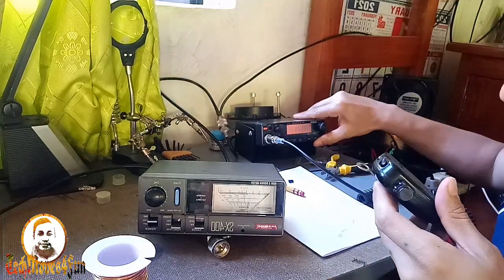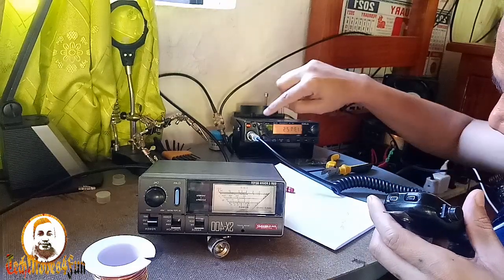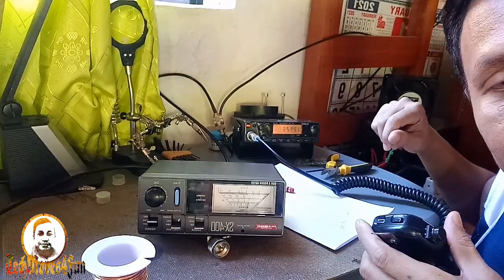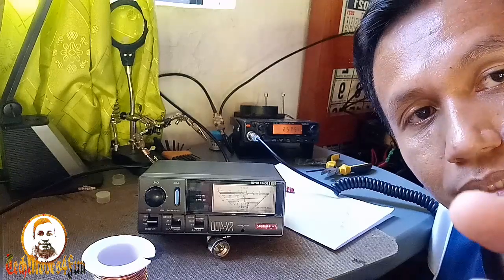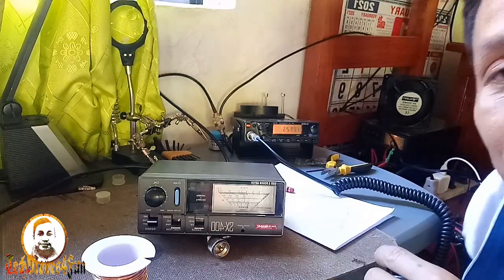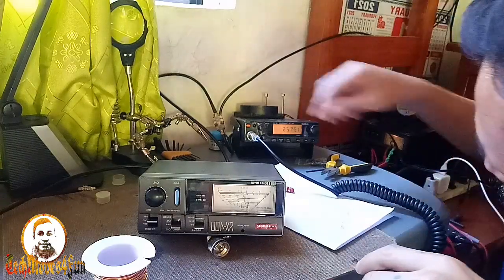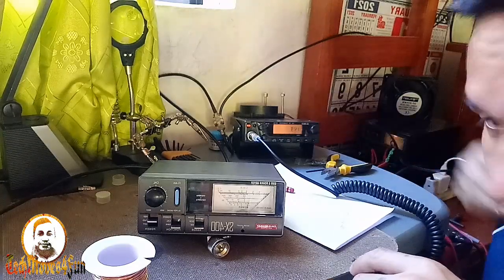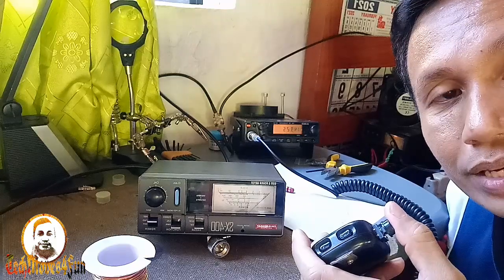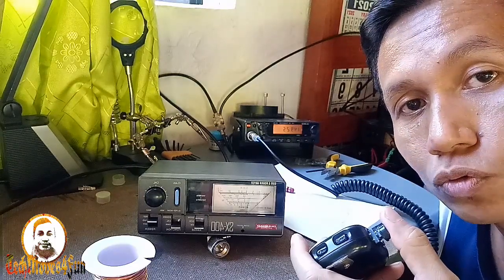Gamit po ito. Sana nakikita nyo — walang refleksyon. Front camera po yung ginamit ko, kaya baliktad yung number. Nasa 137 megahertz po tayo. Dalhin ko kayo sa taas — pababa po tayo sa one hundred forty-nine megahertz. One hundred forty-nine megahertz — one, four, nine. Nabaliktad lang yan kasi front camera. To be exact, one hundred forty-nine point twenty-five megahertz.